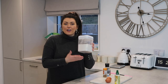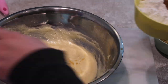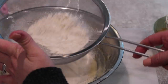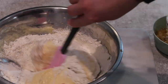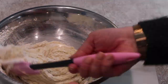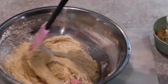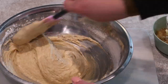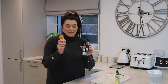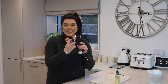Then it's time to measure in 140 grams of self-raising flour and add that to the mix. Then I add in a little sprinkle of salt and also a capful of Madagascan vanilla extract.